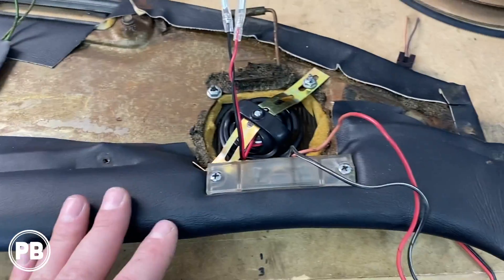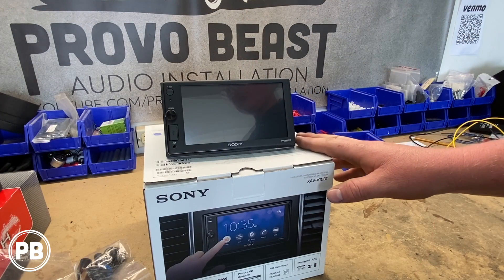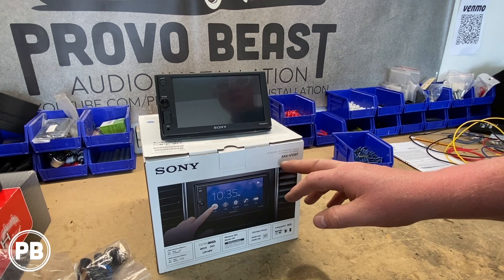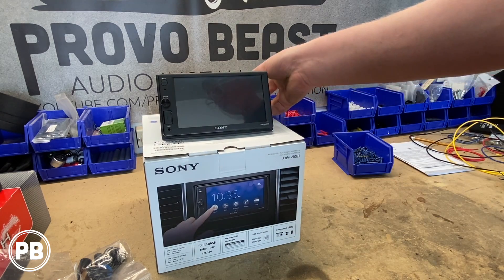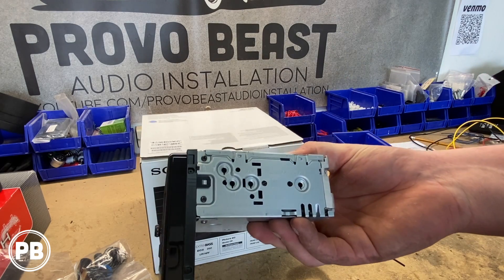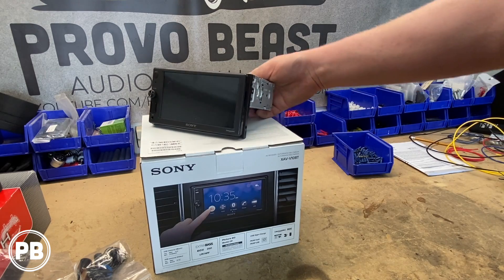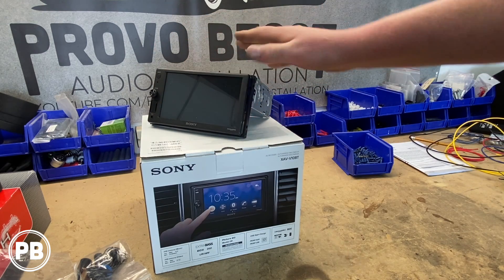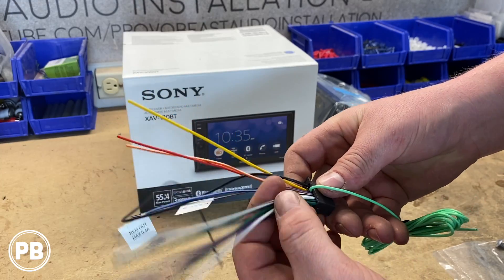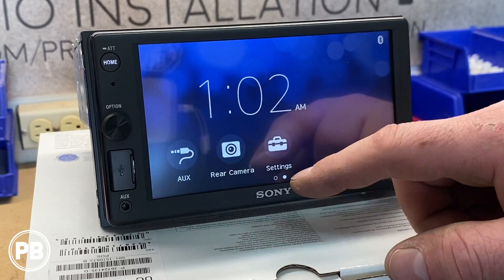What we're going to do now is head back to the car and start getting everything installed. The radio we've decided to go with for the Cadillac is this Sony XAV-V10BT. What's cool about this radio is it's going to fit in the dash because we just have a space for a single DIN. So we're going to use this radio in that space, but it does have a double DIN screen, which is super nice. If you want to see this radio's unboxing, we'll have a link in the description and we'll throw a card up above so you can check it out a little bit more.